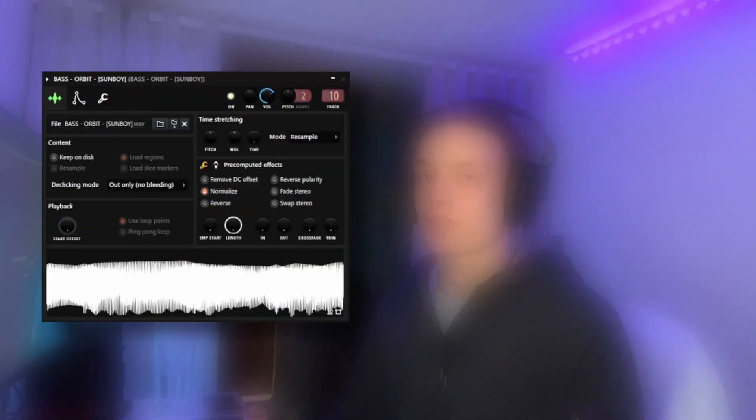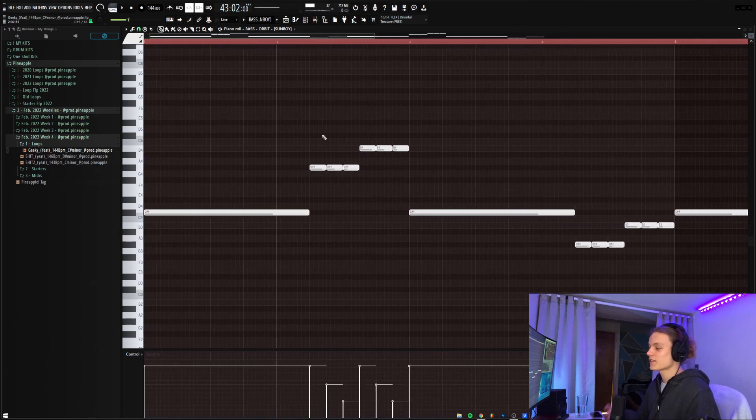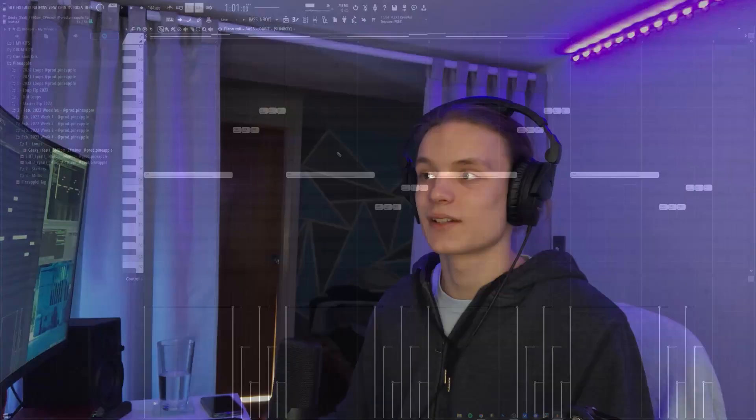For the next sound, I grabbed a bass from the same Pills one-shot kit called Orbit — a really great sounding bass that fills up the low end nicely. The MIDI is super simple and just follows the root notes. The one thing I did differently from a normal bass pattern is use more intense velocity controls since it's a one shot. Looking at the chops on the root note, the velocity decreases progressively, giving it a really interesting, almost delay-like effect. I didn't put any effects on it because it sounded good as is.